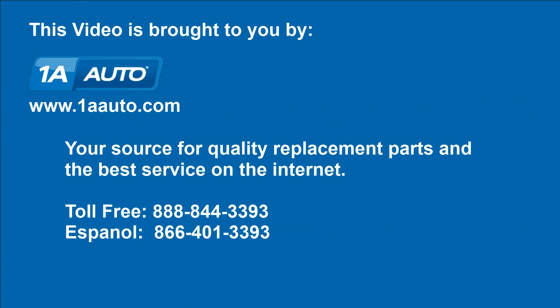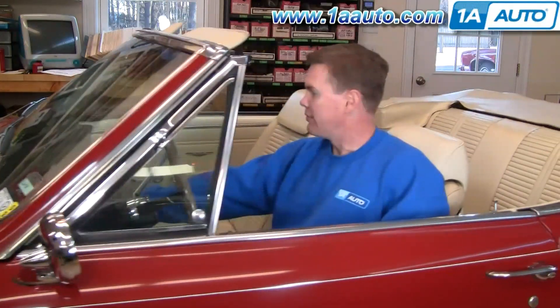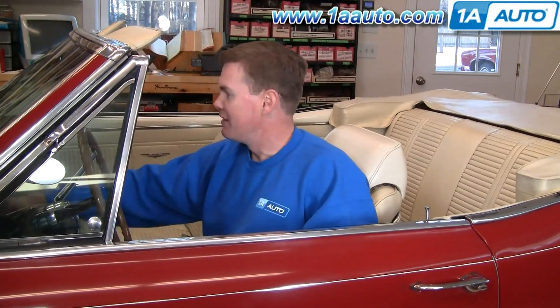Brought to you by 1AAuto.com, your source for quality replacement parts and the best service on the internet. Hi, I'm Mike Green, one of the owners of 1A Auto. I want to help you save time and money repairing and maintaining your vehicle. I'm going to use my 20-plus years of experience restoring and repairing cars and trucks to show you the correct way to install parts from 1AAuto.com. The right parts installed correctly — that's going to save you time and money. Thank you and enjoy the video.